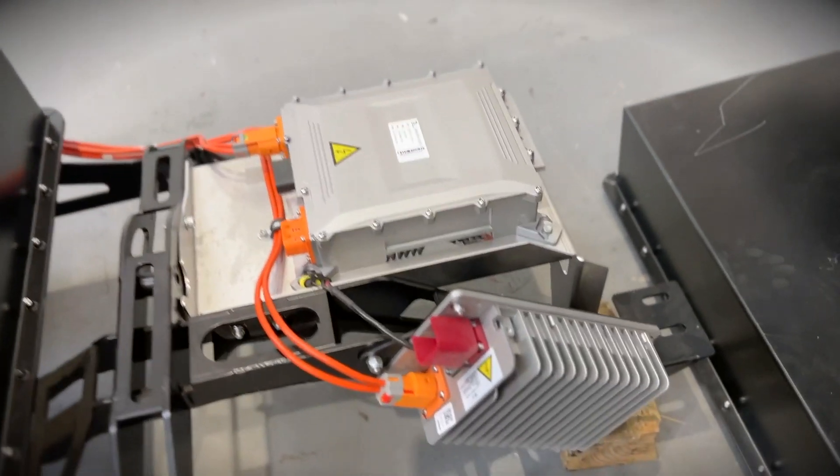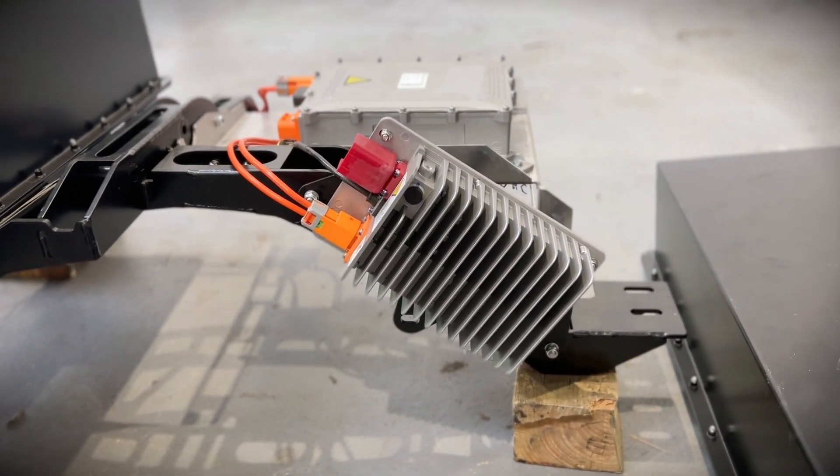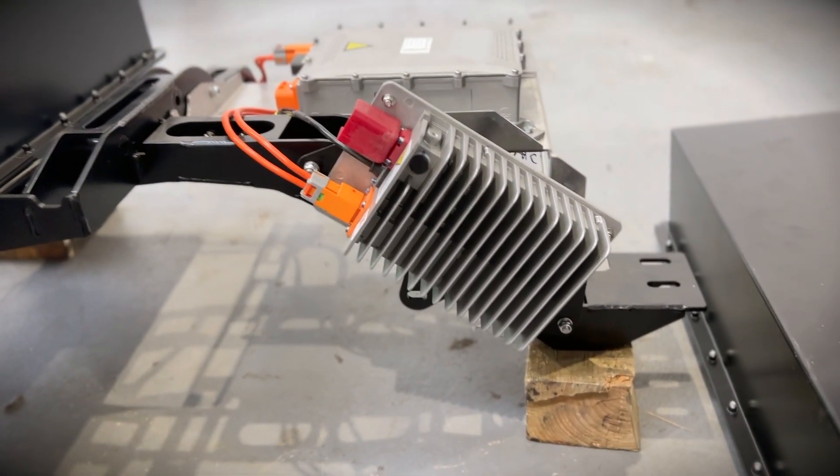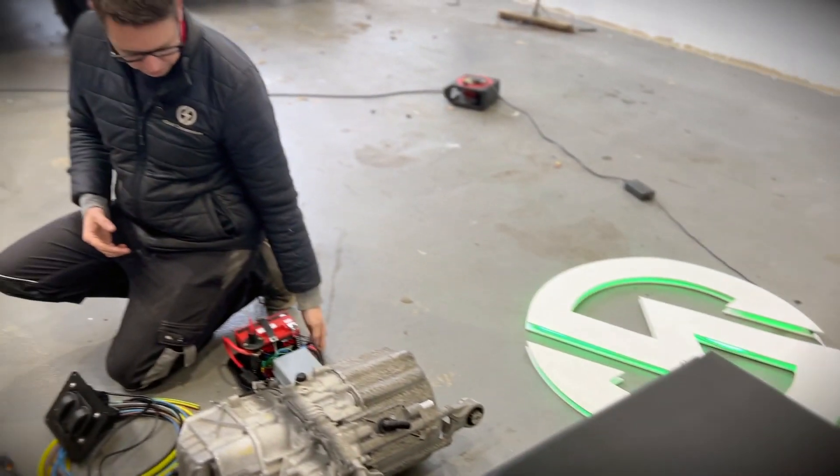Also on there is your DC-DC converter — effectively your alternator. It takes the high voltage from the battery box and converts it into low voltage for the 12 volt system. And speaking of the 12 volt system, let me tell you all about this.